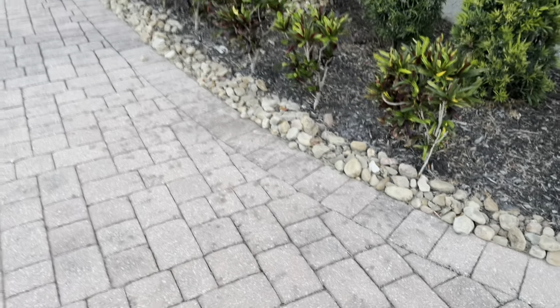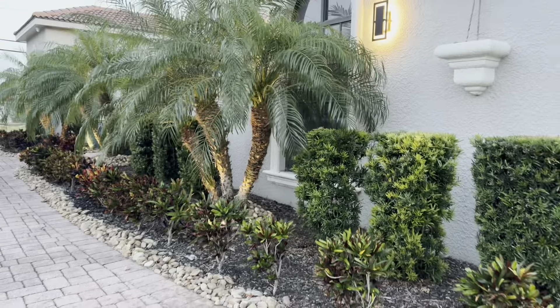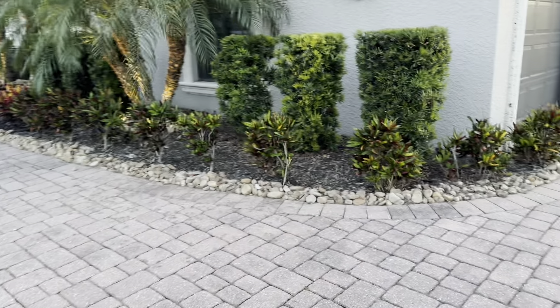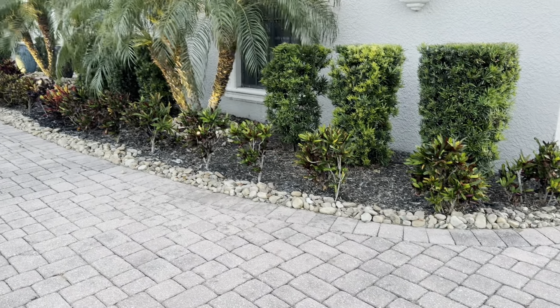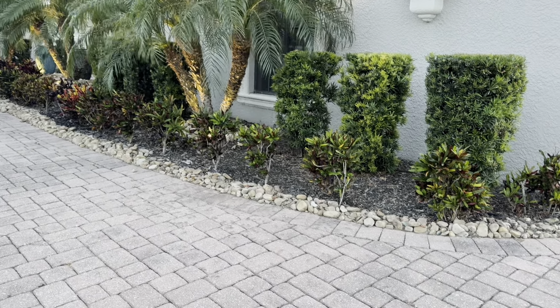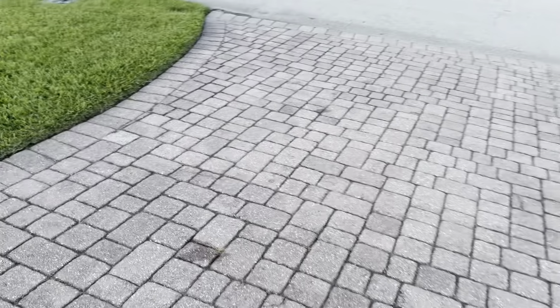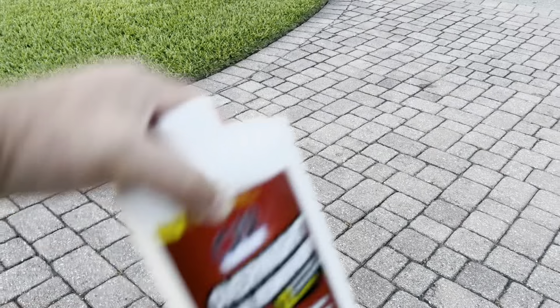I'm going to actually see if it'll help remove that. So there used to be a palm tree here — it was actually a foxtail palm — and the berries dropped and sat there for probably a year because the house was vacant, and they just stayed in the driveway. So I'm going to try it there, but let me show you how much of this product you use.